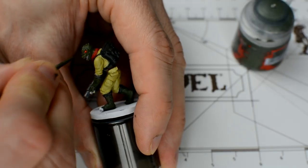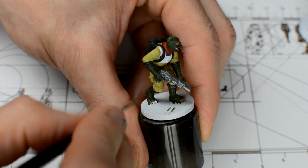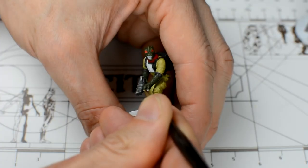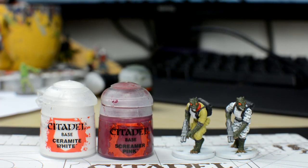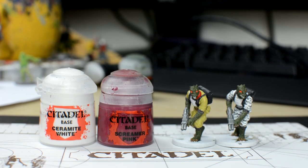The last areas in need of colour are the claws and the tongue. I'm giving my claws a base tone of Steel Legion Drab. For the tongue, you could use or mix pretty much any shade of pink you like. I'm using some Screamer Pink, which I'm going to lighten with a little white.